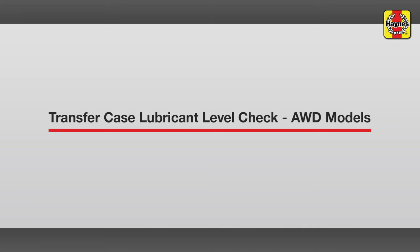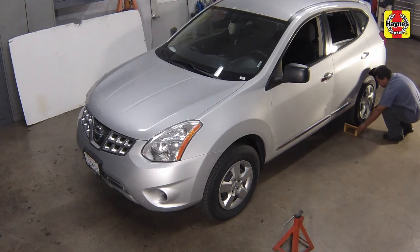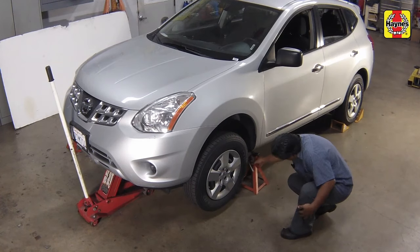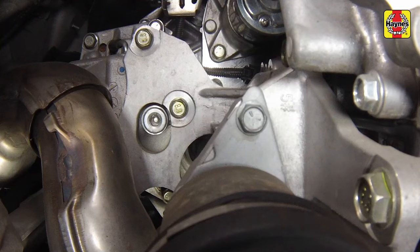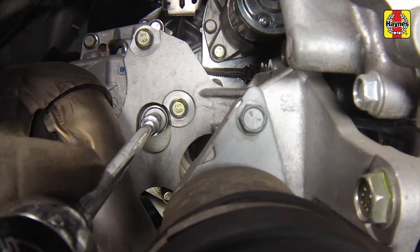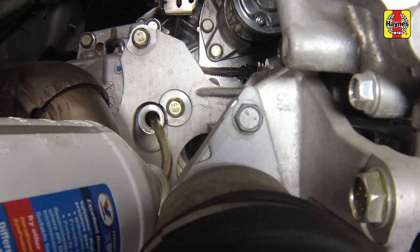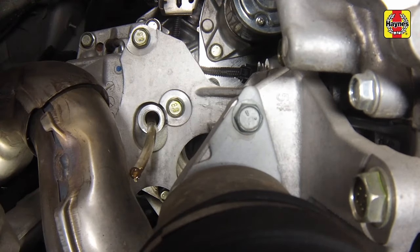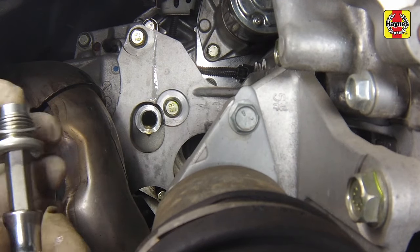Transfer case lubricant level check — all-wheel drive models. Apply the handbrake. Chalk the rear wheels to prevent the vehicle from rolling. Then raise the front of the car and support it on jack stands. The vehicle should be as level as possible to ensure an accurate check. Remove the plug from the filler hole in the transfer case. The lubricant should be up to the bottom of the filler hole. If not, use a pump or squeeze bottle to add the specified lubricant until it just starts to run out of the hole. Clean and reinstall the fill plug using a new sealing washer. Tighten the fill plug to the specified torque setting.